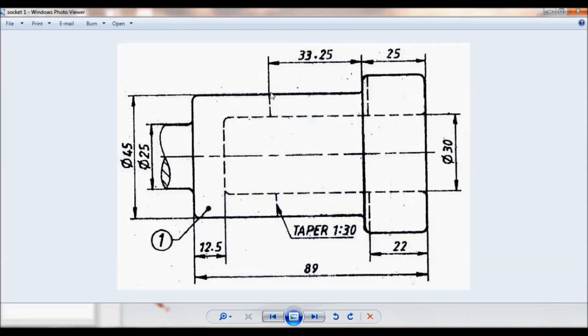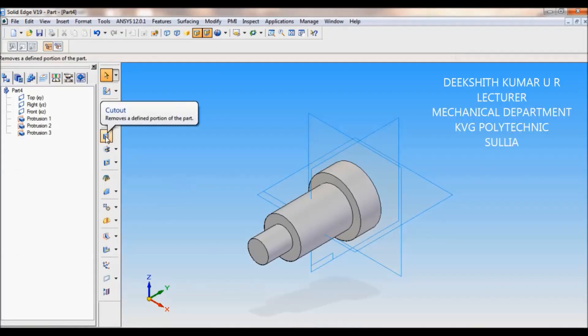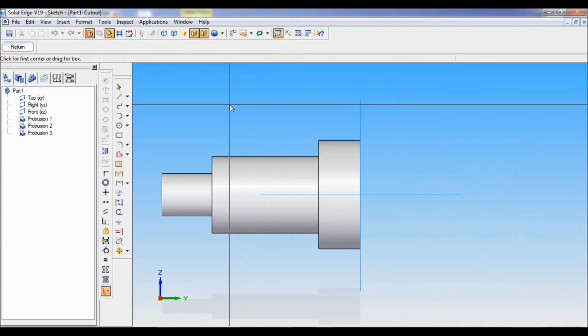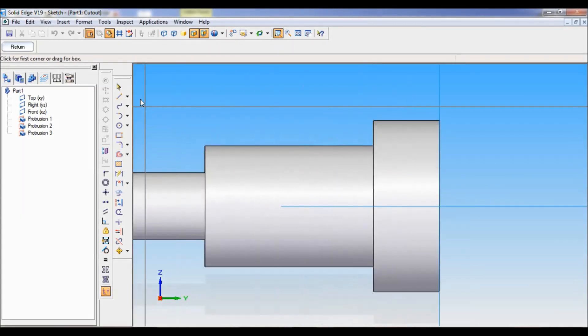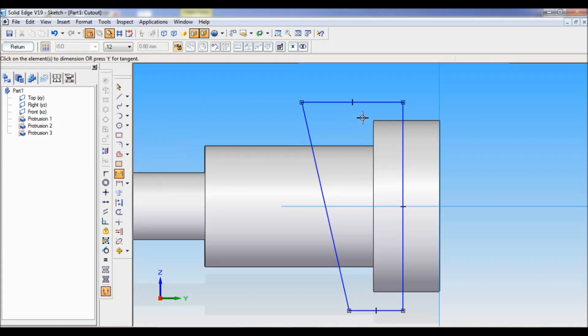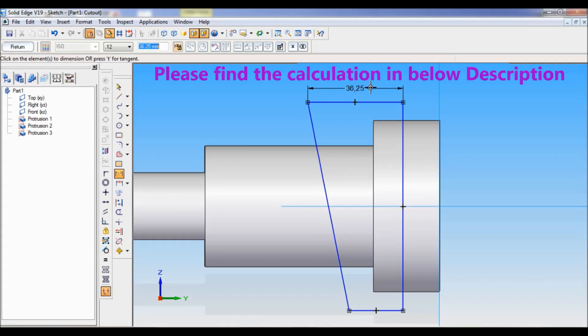You can see the steps are done. Now next I will be doing the taper section. You can note this is 33.25, through a 45mm length. For that I will take cutout and select the right reference plane. I will zoom into this area. Now we will take a line and draw a profile. Using smart dimension, I will fix the dimension — it is 33.25 plus 25 minus 22, so the length becomes 36.25.